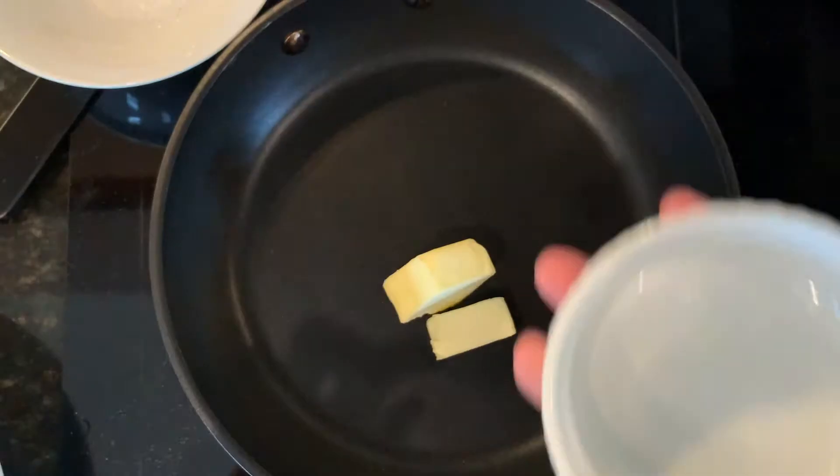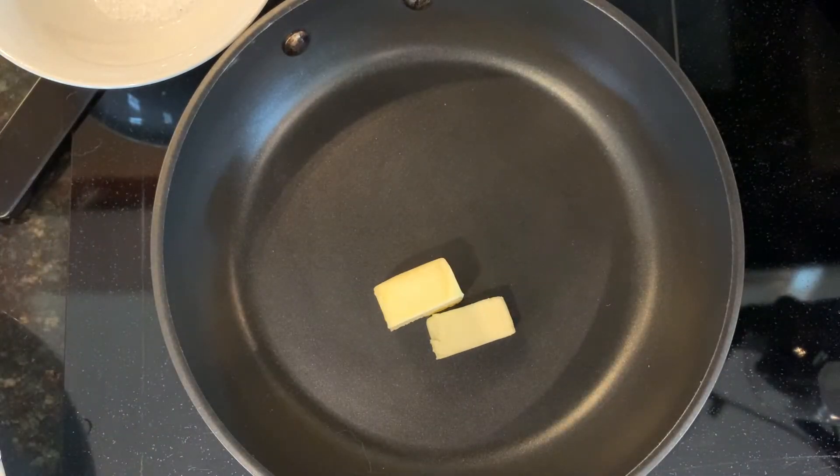I'm preparing eggs and you want to cook them low and slow. I'm going to turn on my burner and melt my butter. Once it starts to bubble a little bit, I will go ahead and add my eggs.